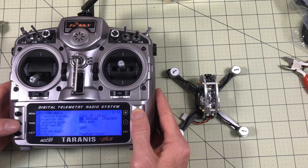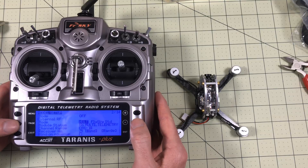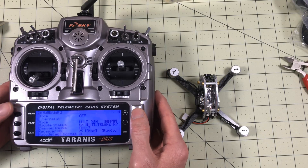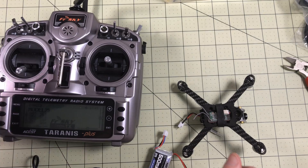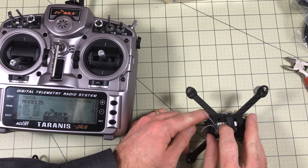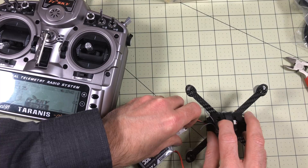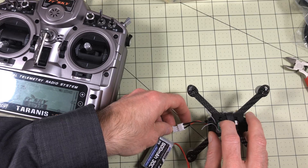Go into the menu, turn off the internal module, turn on external and go to Multi. Then I want to go through and find DSM. I have several options: DSMX, DSM2 on 22 milliseconds — which is probably what this is going to be. I tried binding it with USB but that didn't work. Now I'm going to do it with a battery. I'll hold down the bind button here. Depending on your model, you may or may not have a bind button, but this one does.